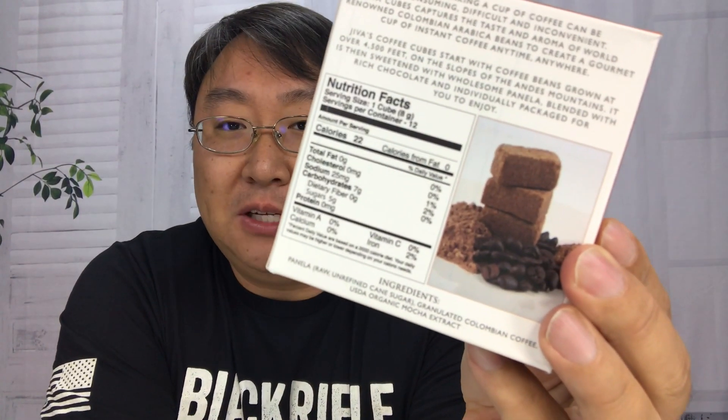This is in mocha. I really like mochas and it's instant coffee, and the form that you get it is a little bit strange, just a little bit different. They're like freeze-dried coffee cubes.